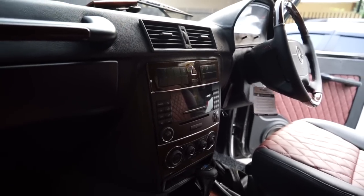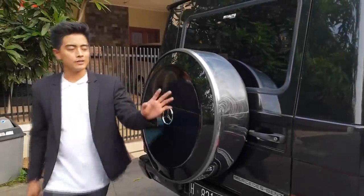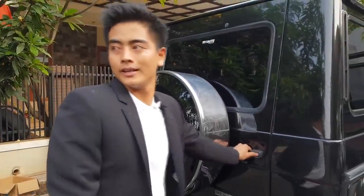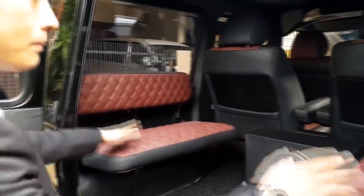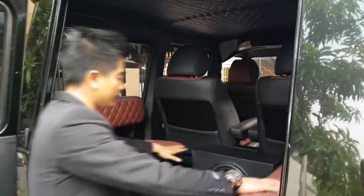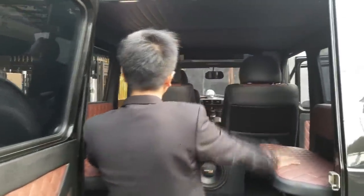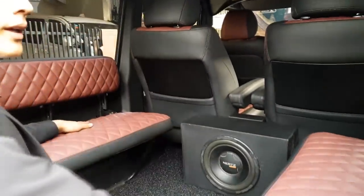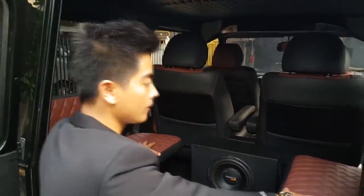Di sini juga ada perangkat sound system di belakang. Kita lihat bagian belakangnya — bangkunya tetap masih ada, dan kita masih menggunakan jok aslinya, jok orinya. Tapi kita ada perangkat sound system di sini. Plafonnya juga udah kelihatan macho banget dan keren. Ini mobil platnya H guys, plat Semarang — mobil begini mungkin agak langka ya.